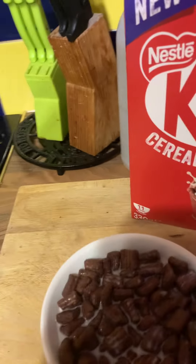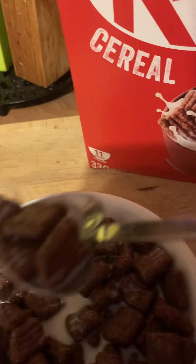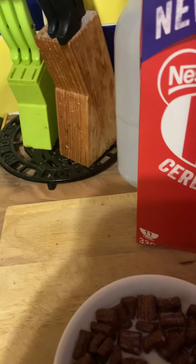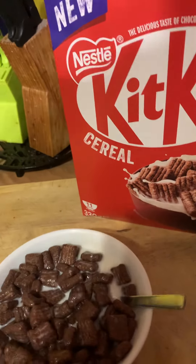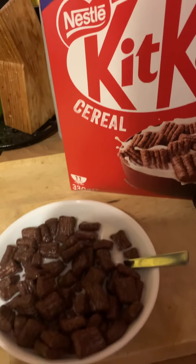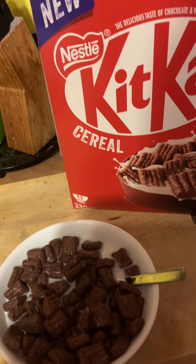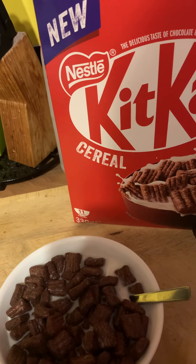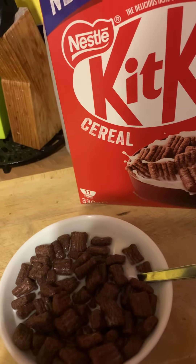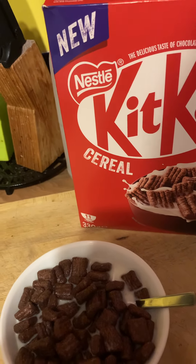I think they might be a bit bland with water. Anyway, I'm going in for a taste — here we go. A bit crunchy — yeah, tastes really good!